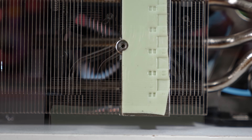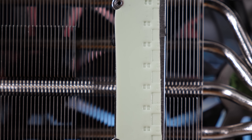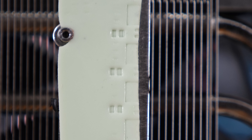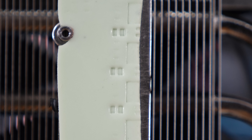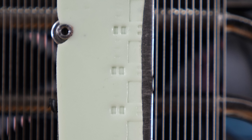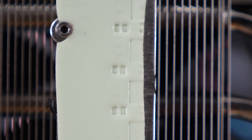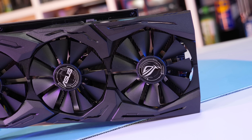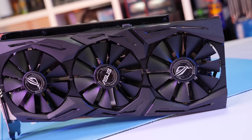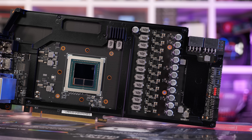The VRM plate features a thermal pad to make contact with the components, but there is a bit of an issue here. It doesn't cover the entire power stage, and even worse, the pad on my card wasn't actually installed correctly — half the power stages had less than 50% of their surface covered. This will no doubt cause these components to get much hotter than they need to. ASUS has made this mistake in the past; their Vega 56 and 64 cards suffered from VRM throttling due to poor quality control on thermal pads. It's a shame because this cooler really is a work of art, just let down by poorly installed thermal pads.